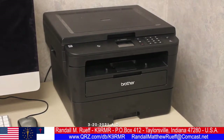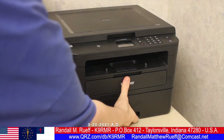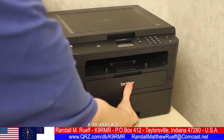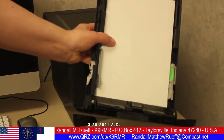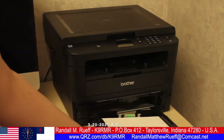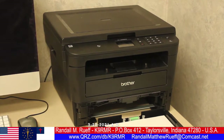In this video I'm going to be showing you how to pull out the paper tray. It's very simple — put your hand here, use your thumb to push against where it says 'brother,' and out it comes. That's all there is to it, that's how you take out the paper tray.